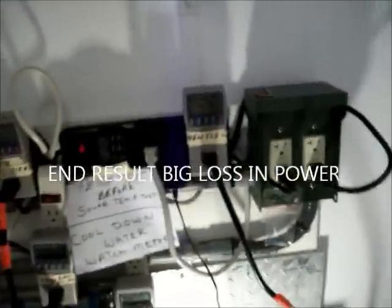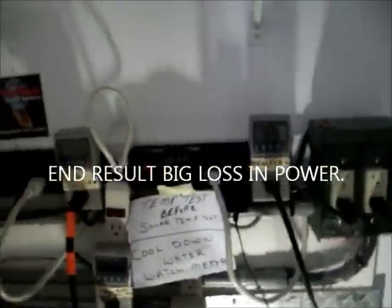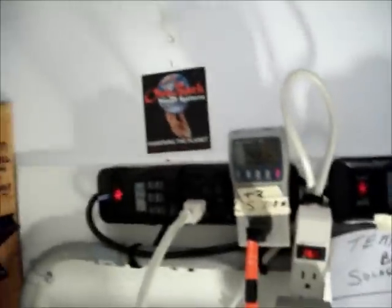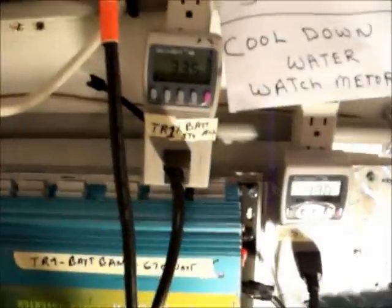Here we are back in the house. I'm looking at 470 on the Flutechnix, 192 on Tracker number three that I didn't hose down, 431 on number two, and 326 on the battery bank — everything combined to the battery switch.